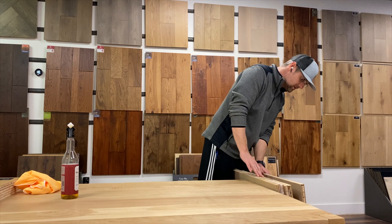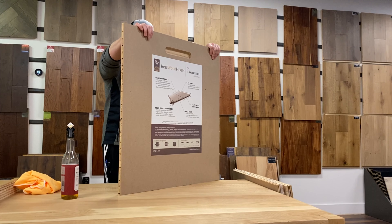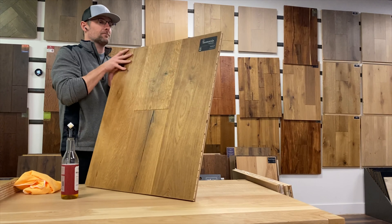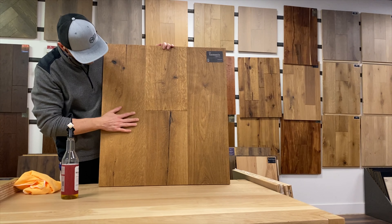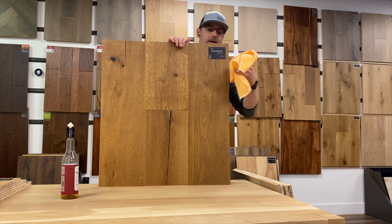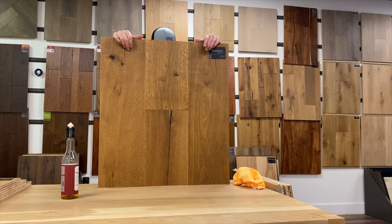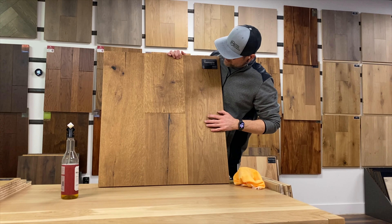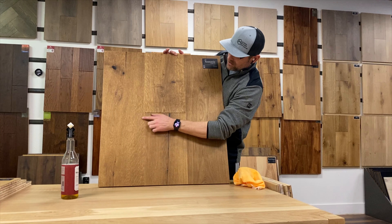Three good colors so far, but this next one is amazing. It's got a nice heavy wire brush on it where the others didn't. I think this is my favorite — Hobart. That is a good-looking floor. It's got a really deep texture, a deep wire brush — I love wire brush floors, no doubt about that. I was not expecting to find a deep wire brush in the middle of this collection, so that's a nice surprise.